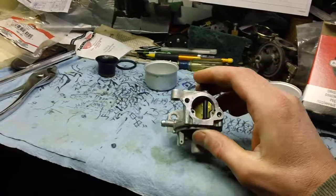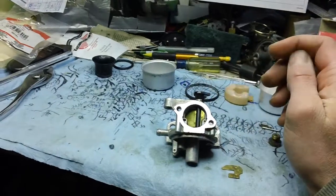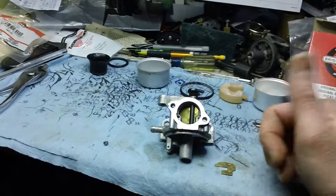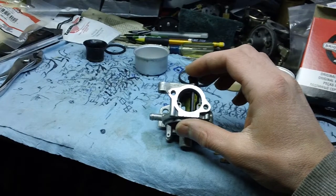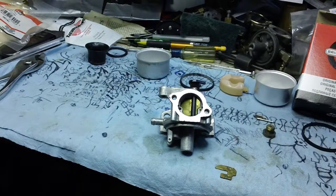I just want to let people know that if you have an older machine out there and it's giving you hard starting problems, this choke plate could be the issue. If you're in a business like I am, just keep an eye on these things — this could be a possible issue with them going forward. I'll see you guys.